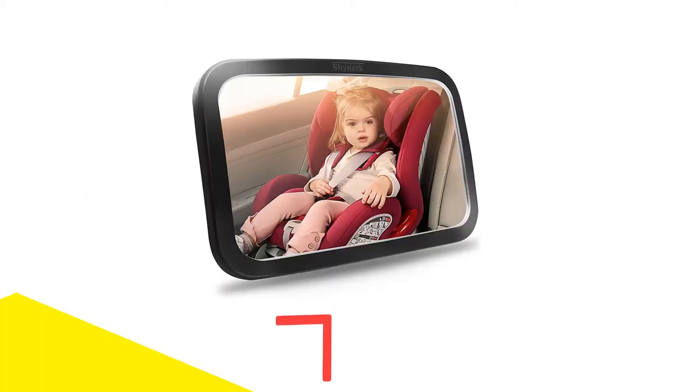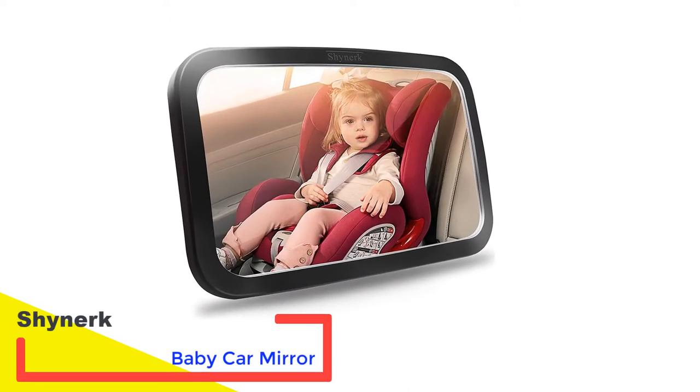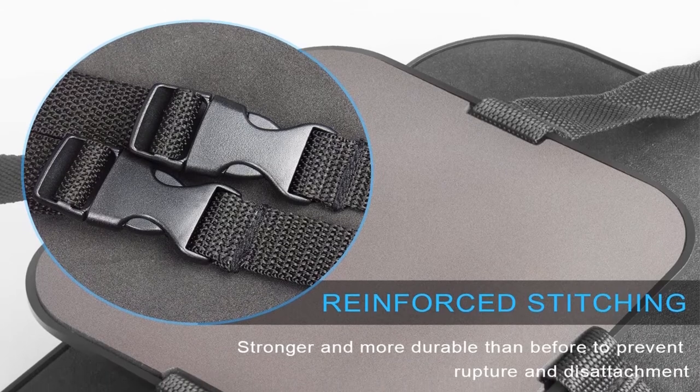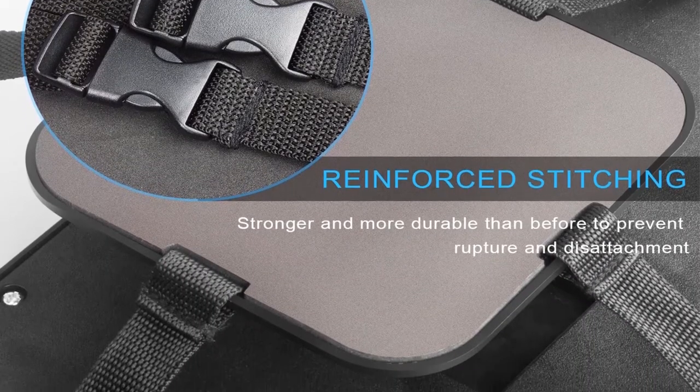Number 1: Shineart Baby Car Mirror. This baby car mirror is among the most easy-to-install mirrors available, thanks to its convenient straps. These straps pack reinforced stitching to hold the mirror in place sturdily, while the mirror also packs a ball-end socket joint that allows for the adjustment of its viewing angle.